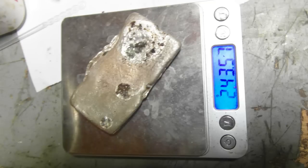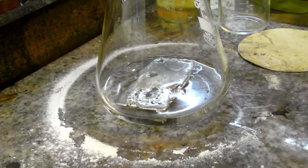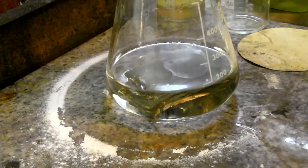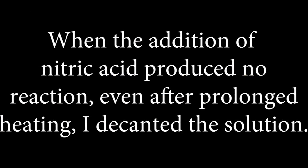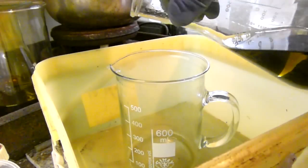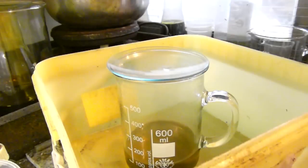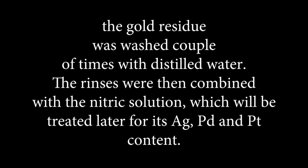243g bar. The bar was digested in nitric acid. When the addition of nitric acid produced no reaction, even after prolonged heating, I decanted the solution. The gold residue was washed a couple of times with distilled water. The rinses were then combined with the nitric solution, which will be treated later for its silver, palladium and platinum content.